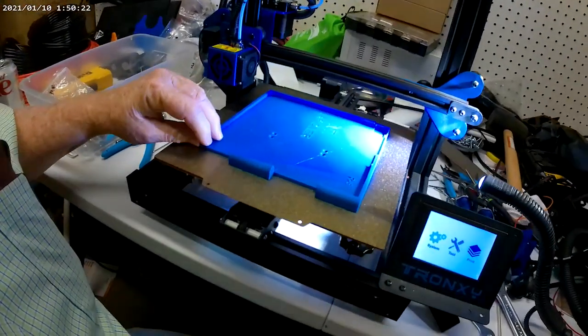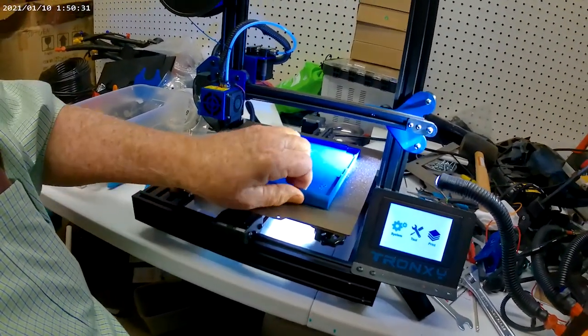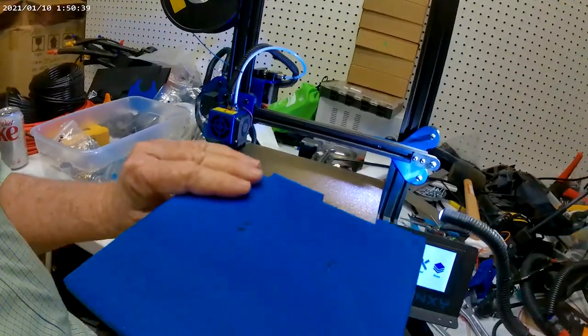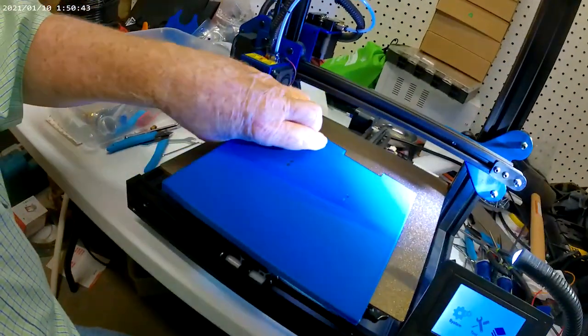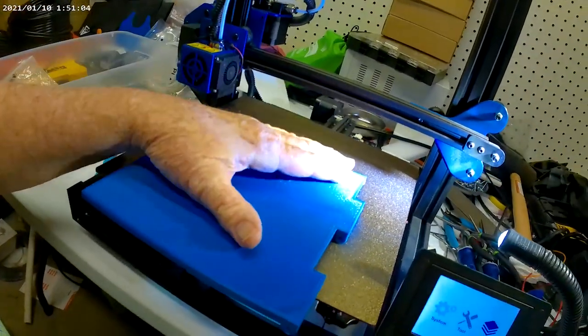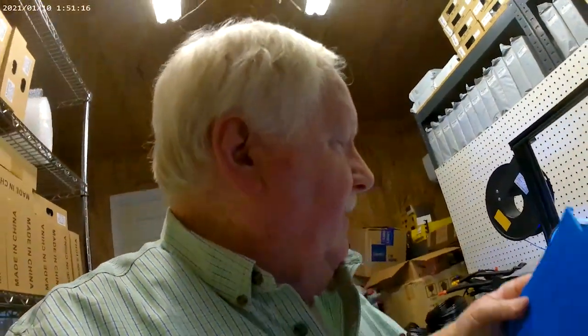We just printed one of the lap diner parts. It's still a little warm so it hasn't completely released, but all you have to do is flex it a little bit and it helps that part release. And it comes off and I'm getting a pretty good texture. It's very sensitive to the Z offset, what type of texture I get. This one I can see a little bit of the lines in it. If I reduce the Z offset just a little bit more, I can get rid of all of those lines and all I'll have is just a kind of a rough texture.